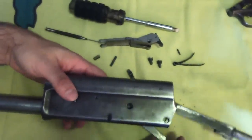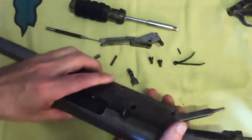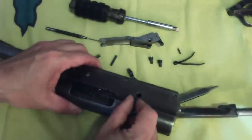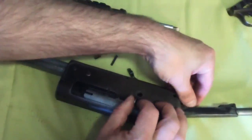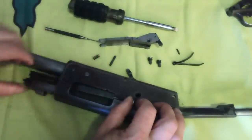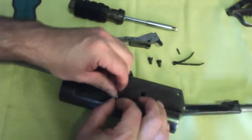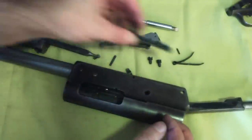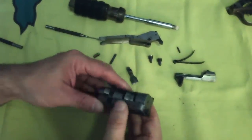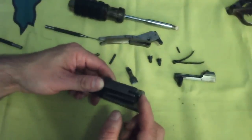Move the bolt rearward while swinging the link bar out through the bottom of the receiver. Restrain the bolt handle and move the bolt forward through the front of the receiver and out. The bolt handle can then be removed through the ejection port. The bolt can be disassembled further. Note there are differences between Remington and Browning in the bolt — the Browning has two extractors, the Remington only one.